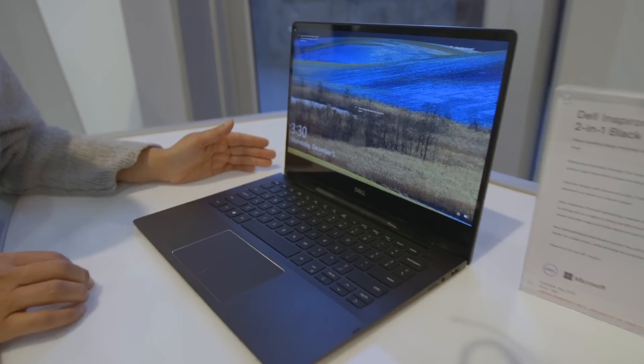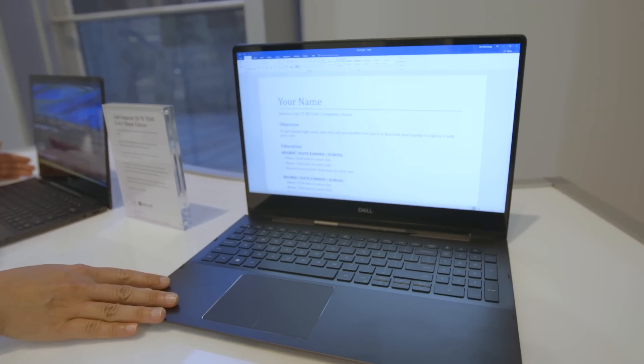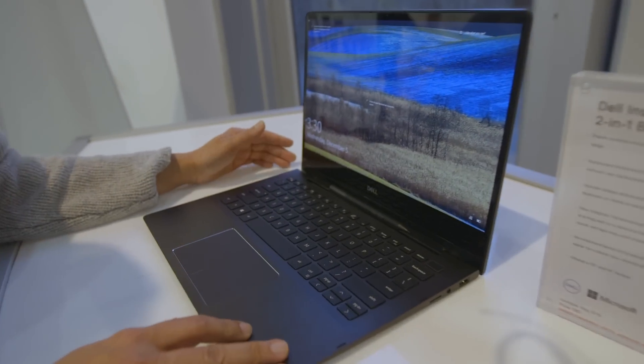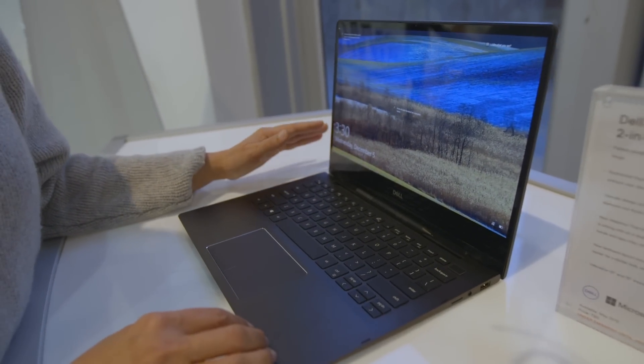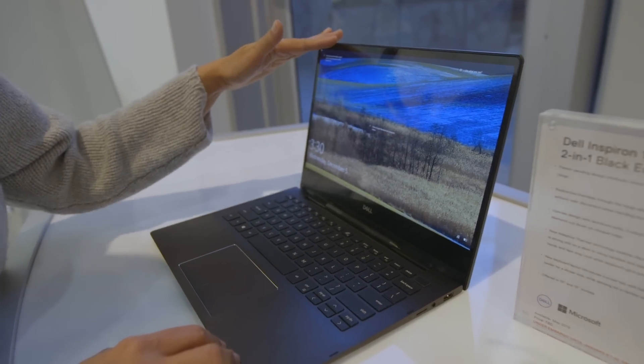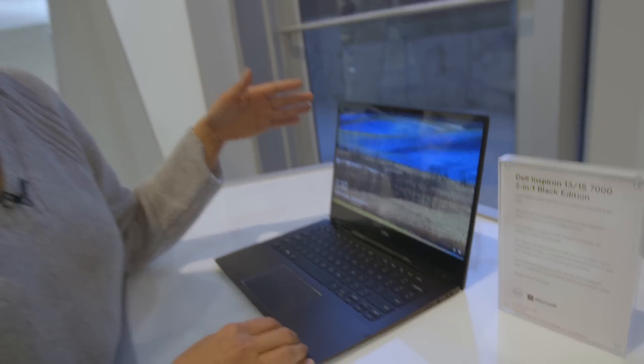We have two new Dell Inspiron 7000s — the 15-inch, which you've seen versions of before, but there's also a new 13-inch over here. These are the special black editions, and there are some very particular features on these models. First of all, both of them are going to have 4K display panels, which is a huge thing to have on a consumer-level laptop.